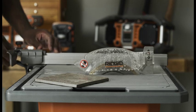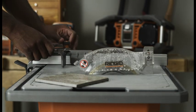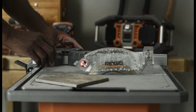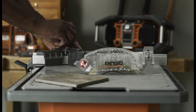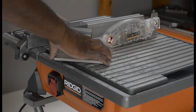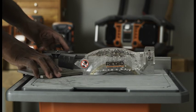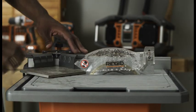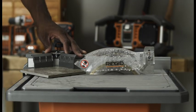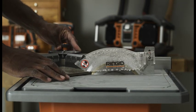For diagonal and miter cuts, install the miter guide and adjust to the desired angle using the angle scale, and tighten securely with the lock knob. Position the rip guide the desired distance from the wheel for the cut and secure the lock lever. Place the material on the table and firmly against the rip guide. Make sure the material is clear of the cutting wheel before turning on the saw. Make the cut.